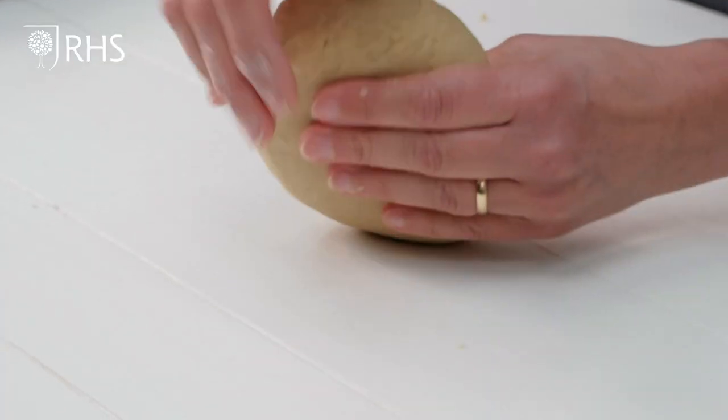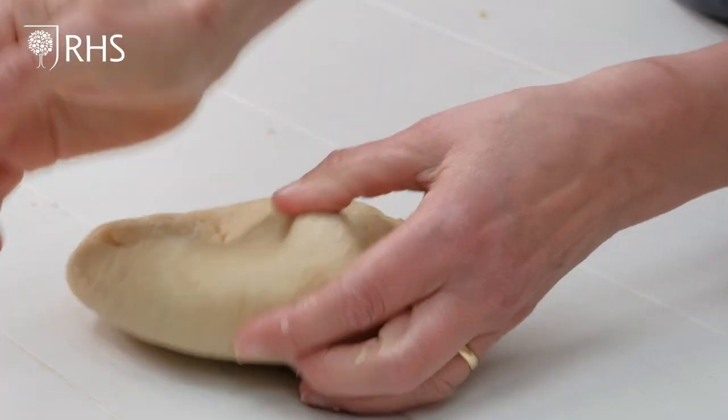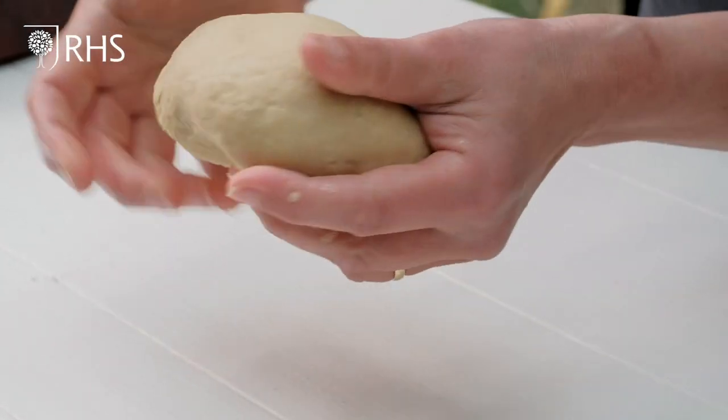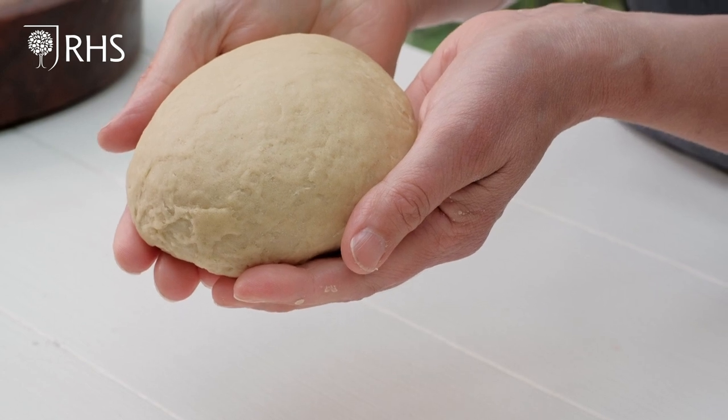I've been kneading this for four or five minutes now and as you can see it's nice and soft and springy. I'm going to form it into a ball, wrap it in cling film, and leave it on the side while we prepare the filling.